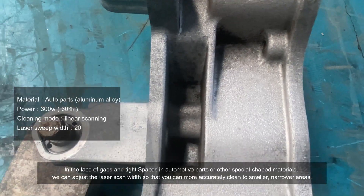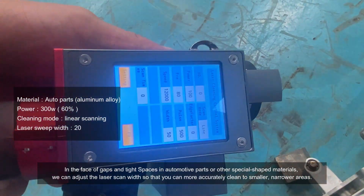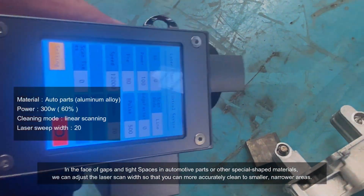In the face of gaps in tight spaces in automotive parts, or other special shape materials, we can adjust the laser scan width so that you can more accurately clean smaller, narrow areas.